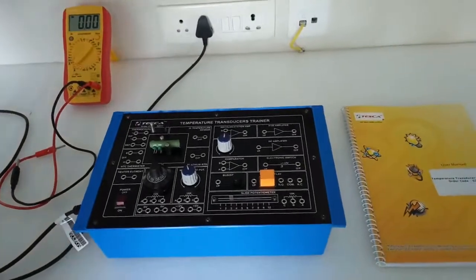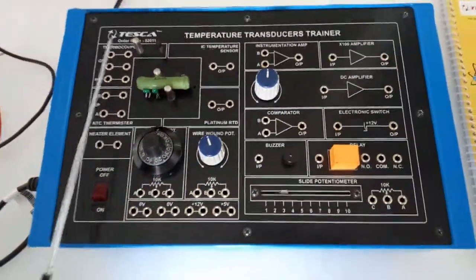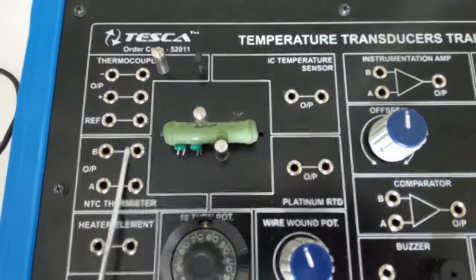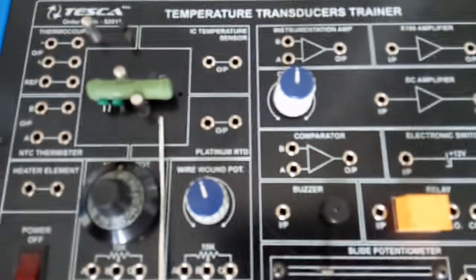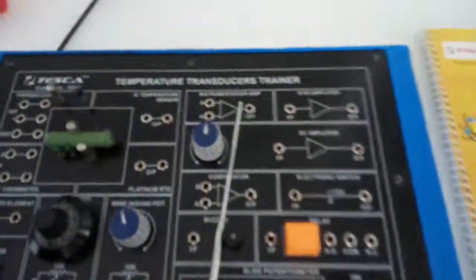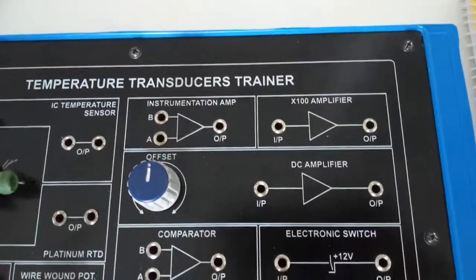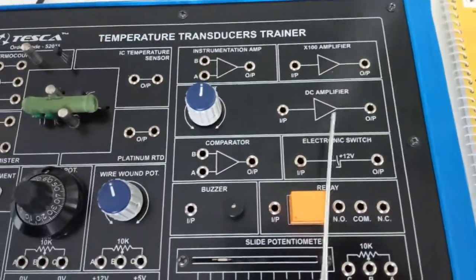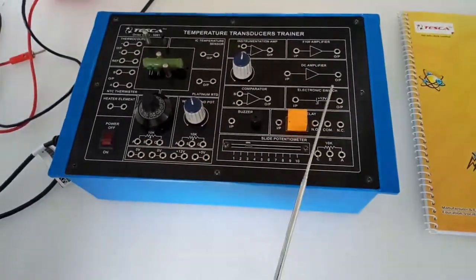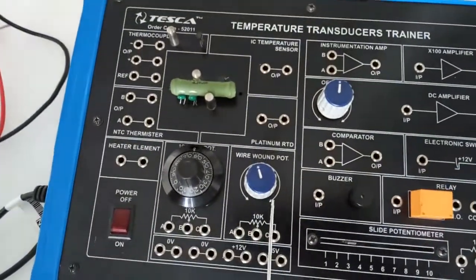This is the temperature transducer trainer kit, order number 5200211. There are different components here: this is the thermocouple and this is the thermocouple block; this is the heater; this is the NTC thermistor and its block; this is the platinum RTD and its block; this is the instrumentation amplifier, which multiplies the result by 100, and this is the offset knob. This is the DC amplifier, comparator, electronic switch, buzzer, and relay, with NO, common, and NC terminals, and this is the potentiometer.